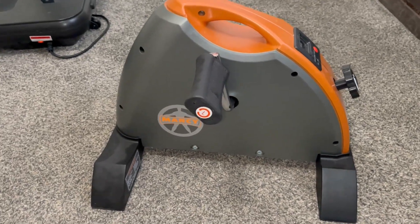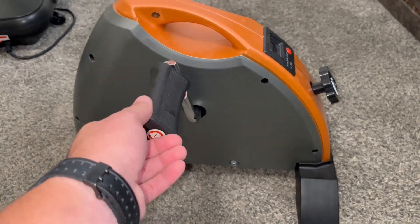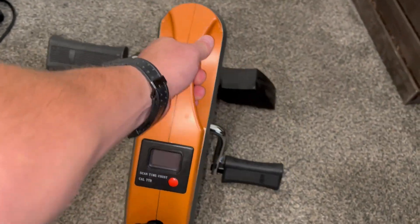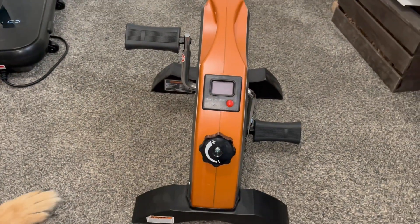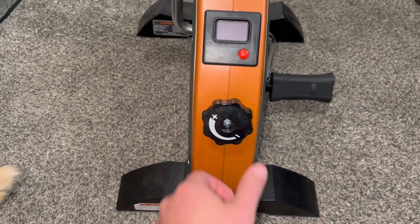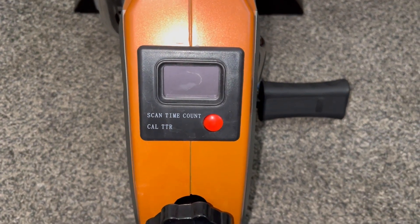I wanted to show you this portable cardio exercise machine. This is essentially the same thing as a stationary bike, it just takes up a lot less space. You just set it down on the floor in front of you, sit in a sturdy chair, and you can pedal away and get your calories burned.